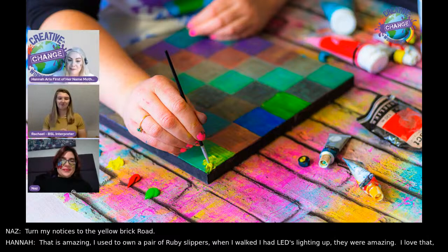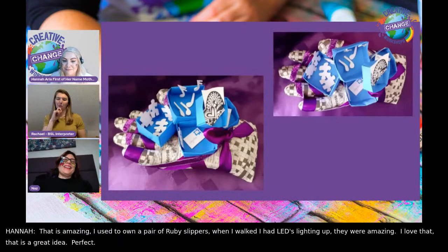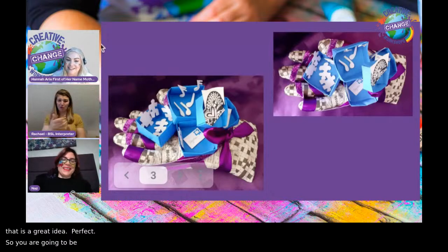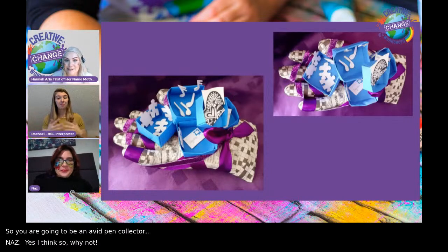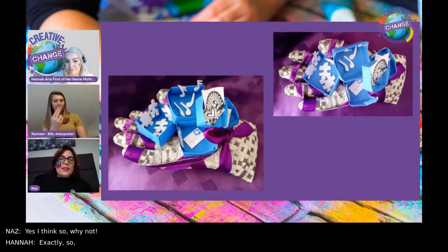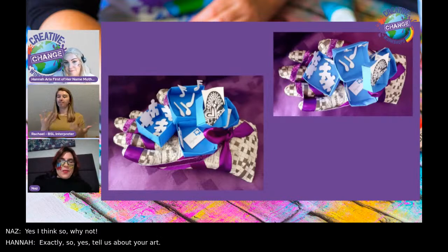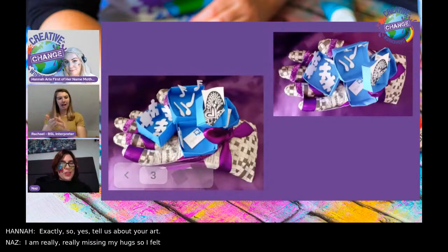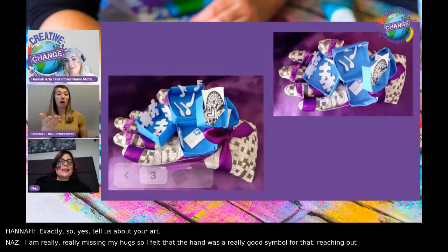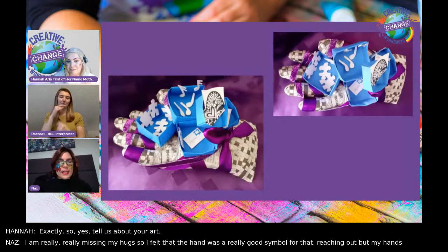You're going to be an avid pen collector, I feel, Naz. Tell us about your art. I'm really, really missing my hugs. So I felt that the hand was a really good symbol for that. I'm reaching out, but my hands are tied with purple ribbon. That's where that idea came from.